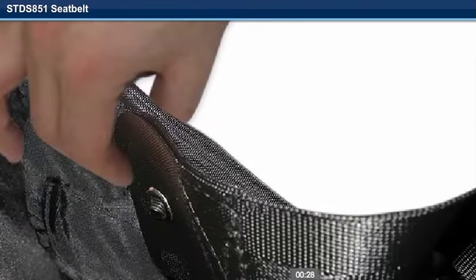Step 5. Insert the seat screw through the seat upholstery, then the seat belt. It is important to make sure the screw goes through the seat belt and stays on the inside of the seat upholstery.